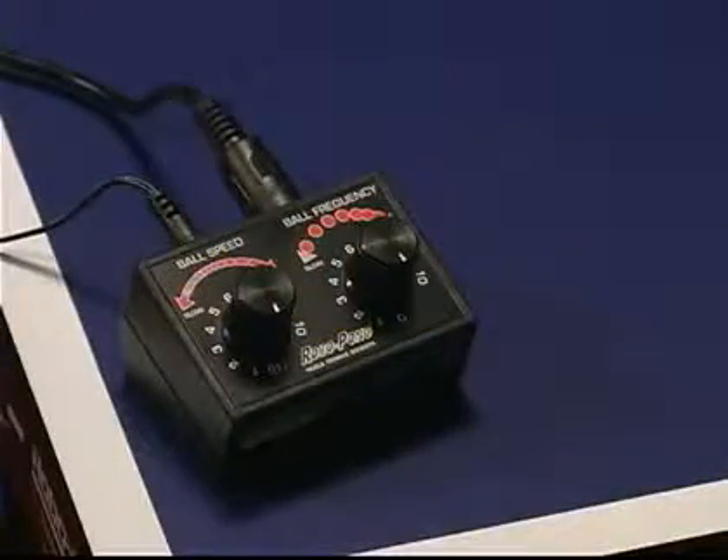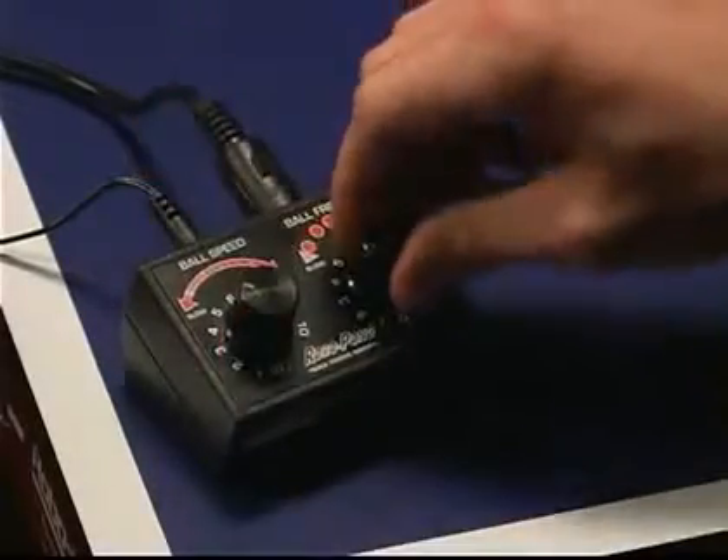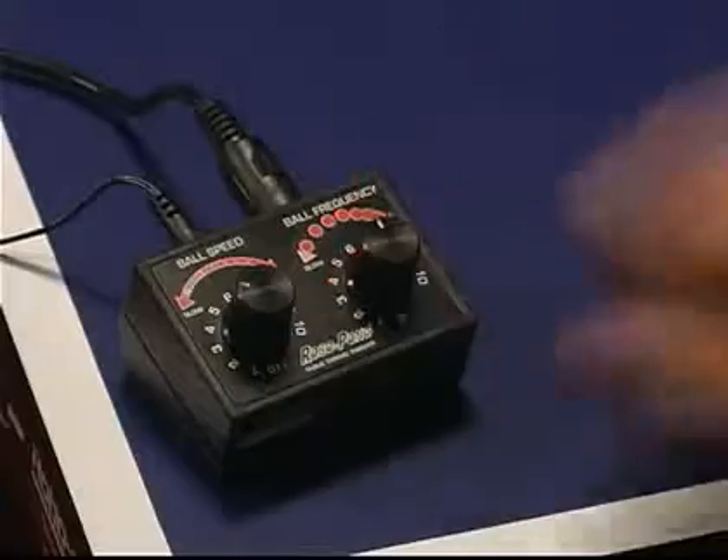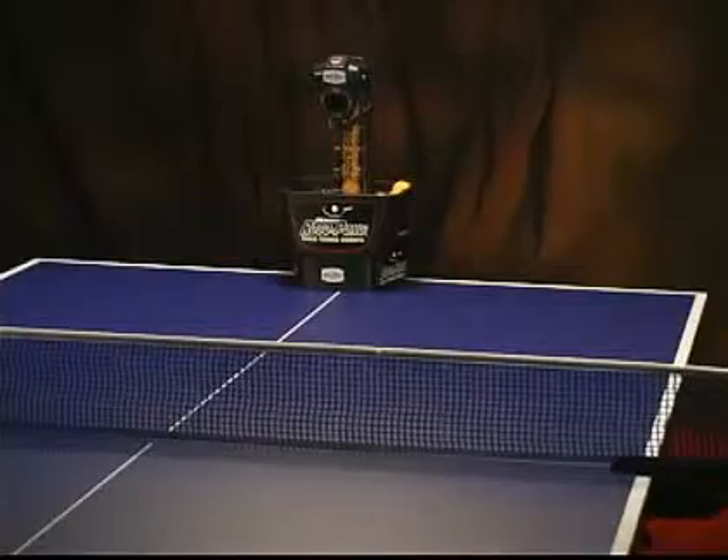The RoboPong 540 analog control box allows you to adjust the ball speed and frequency, allowing you to build basic skills. See the RoboPong 540 launch up to approximately 60 balls per minute at amazing speed.